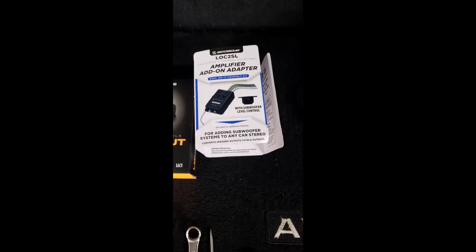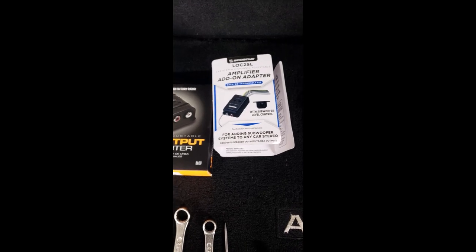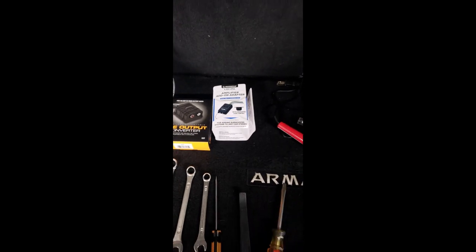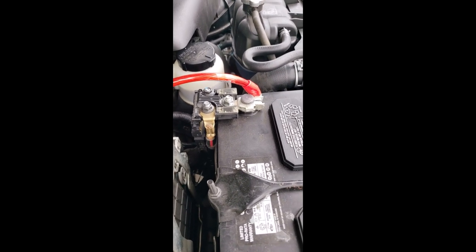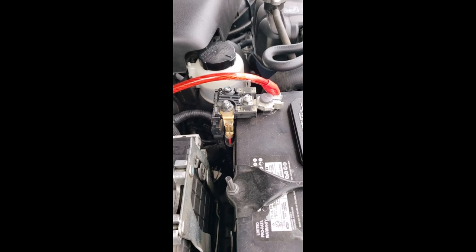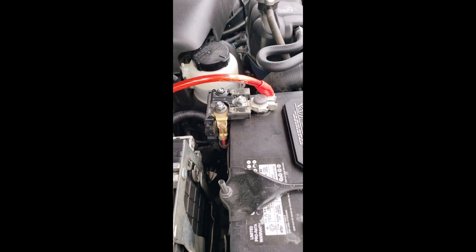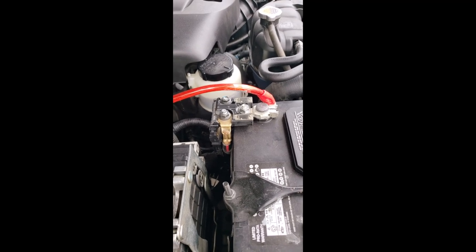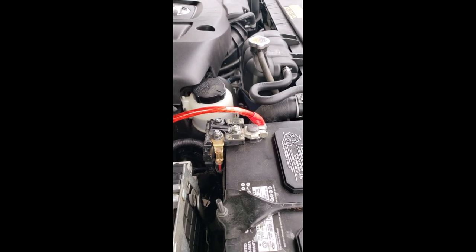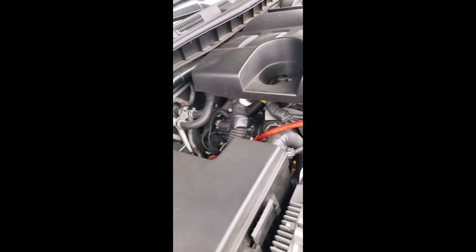First things first, you need to disconnect the battery. Start with the negative, then go to the positive. When hooking the battery back up, go negative first then positive. You need to disconnect the battery any time you work on anything electrical on the vehicle, just so it doesn't mess up any of your electronics.